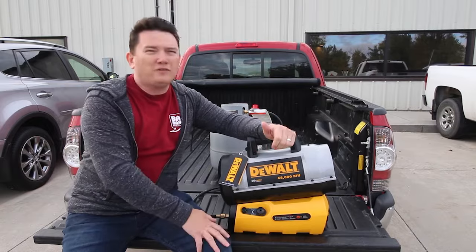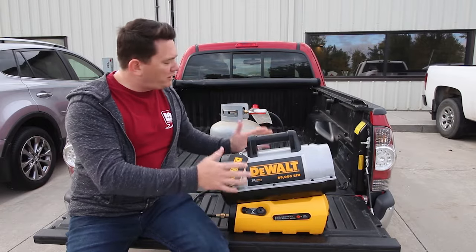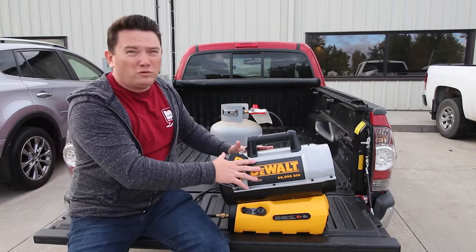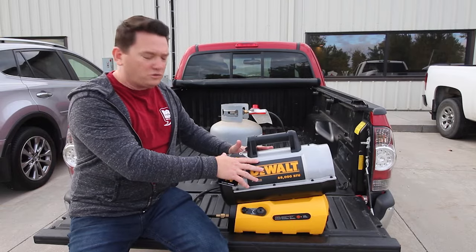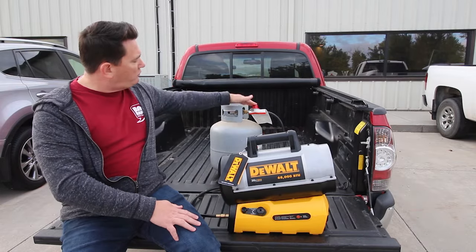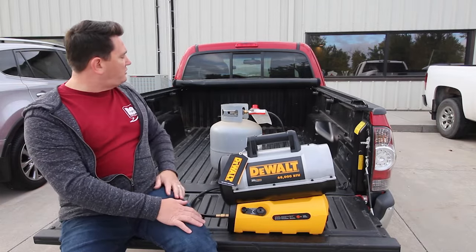It is 68,000 BTUs, so it gets plenty warm. It runs off a standard propane tank. It is a bare tool, so it does not come with a battery and charger, but it does come with the hose and regulator so you can hook it up to a standard propane tank.